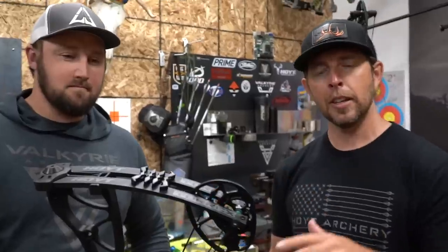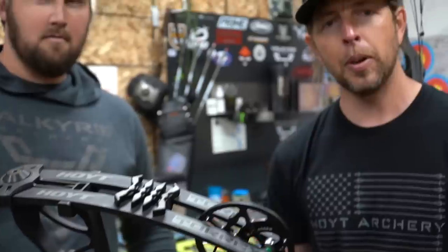That wraps up the features and benefits of the Torx — it's literally everything you need in a bow, nothing you don't. It is available now. Check it out on Hoyt.com, or visit your local bow shop. With everything that's been going on, make sure you go support those shops, buy yourself a bow or the package — it'll help your community, your local bow shop, and you'll have a brand new bow ready for this fall.